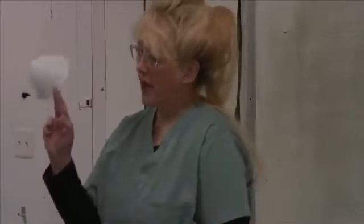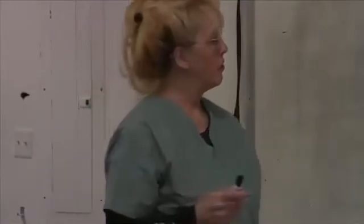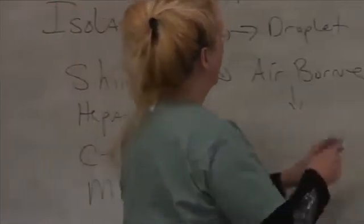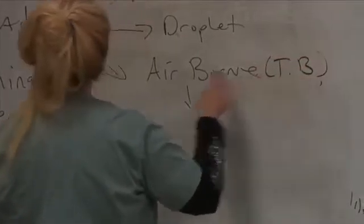So typically, if I'm in a TB room, when I doff or take off my isolation equipment, I'll take this off outside the door. Because what's the purpose of taking it off while you're in the room? You're defeating the purpose of having it on. So that leads me to: we've got contact, droplet, and airborne isolation — such as TB.